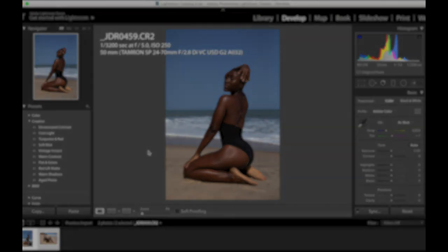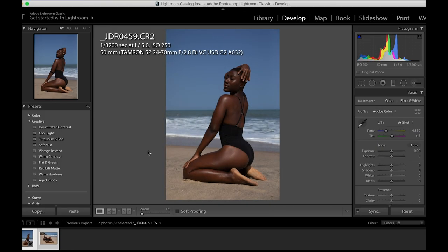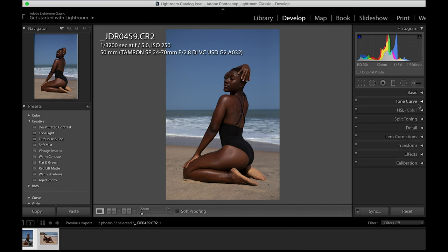Hey, what's up guys, welcome back to another how-to video on my YouTube channel. It's been a while — I dropped a tutorial video on how to send a particular skin color to another skin color, how to grade, how to dodge and burn in Photoshop, and many others.